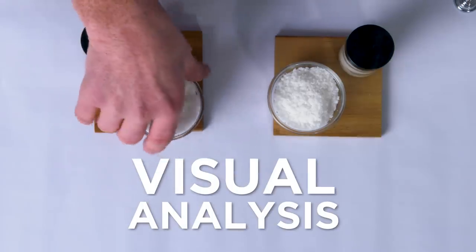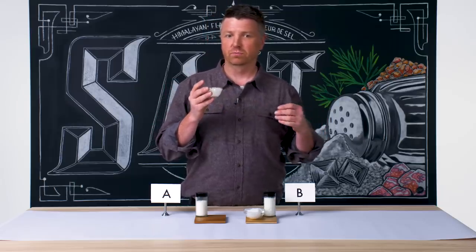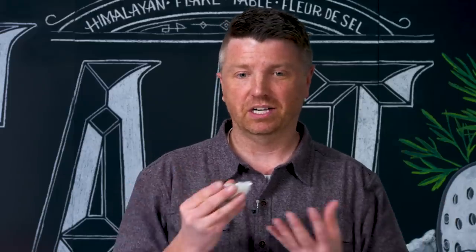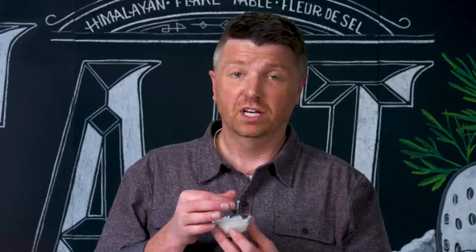To me, this looks like a really nice fleur de sel. There's still quite a bit of moisture in here. The salt is produced in widely varying areas from Italy to Spain to France to Guatemala. Being a condensation of seawater, salt will taste like its environment. Irregularities in the salts are natural — it's an irregular product.